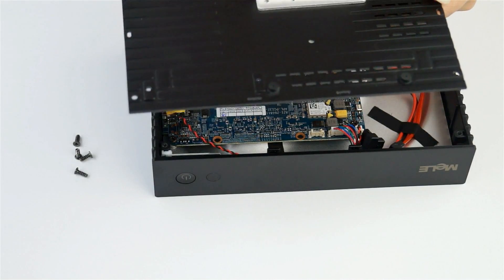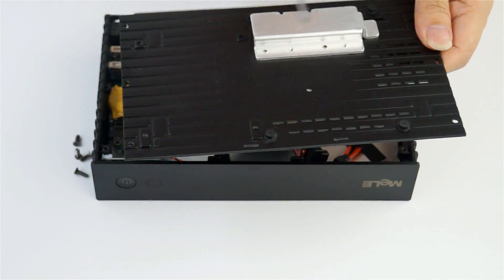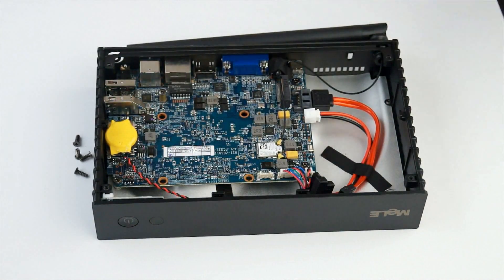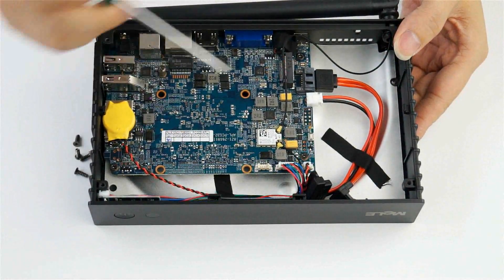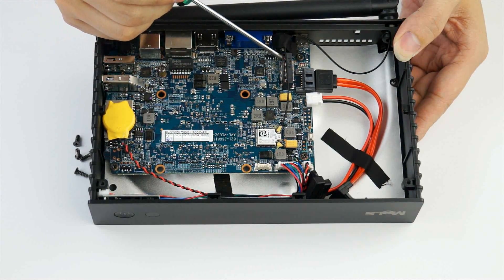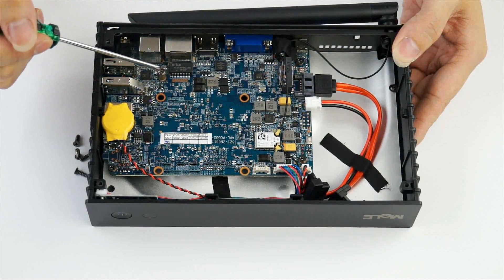Here you can see there is a special design for heat dissipation for the SSD. Inside, you can see here is where the M.2 SSD is installed. There is one screw already installed on the PCBA.